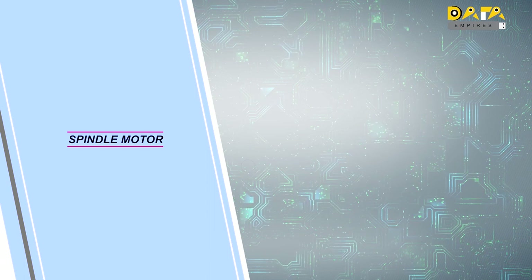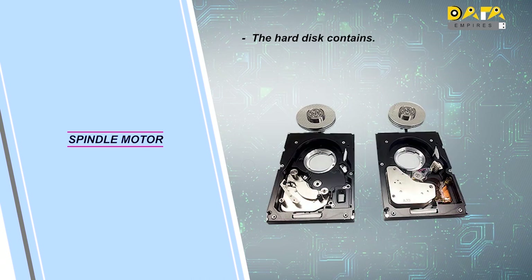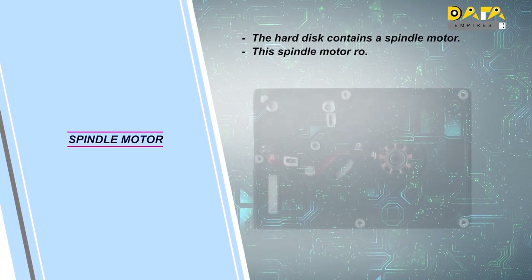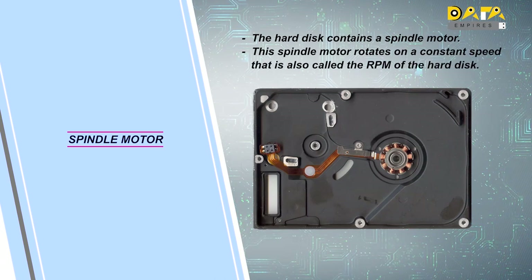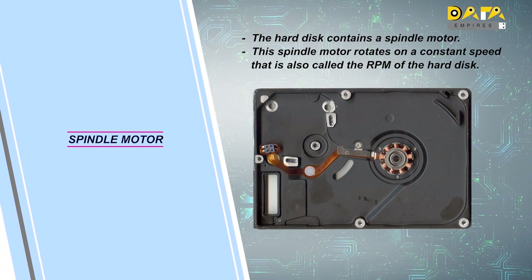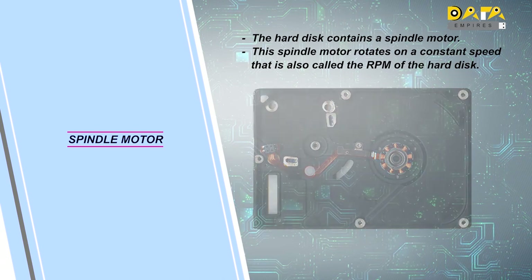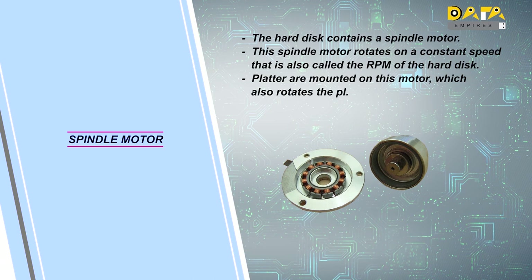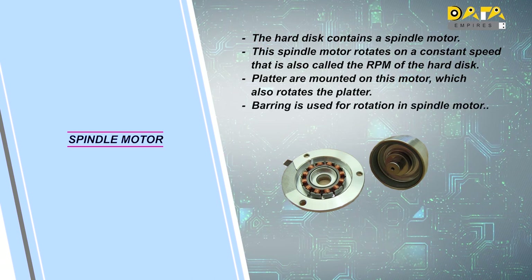Our next component will be the spindle motor. Every hard disk contains a spindle motor that rotates at a constant speed, which is also defined as the RPM of that hard disk. The hard disk can function properly because of the rotation of the spindle motor at a constant speed. The platter is mounted on this motor, which also rotates the platter. Bearings are used for the smooth rotation of the spindle motor.